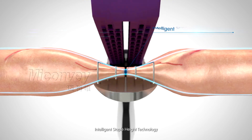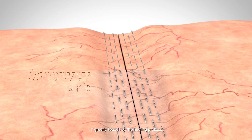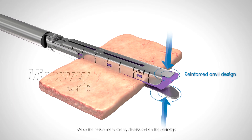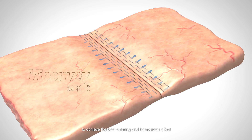Intelligent Staple Height Technology. Achieving perfect performance in suturing and hemostasis, it greatly speeds up the healing process. Reinforced anvil design makes the tissue more evenly distributed on the cartridge to achieve the best suturing and hemostasis effect.